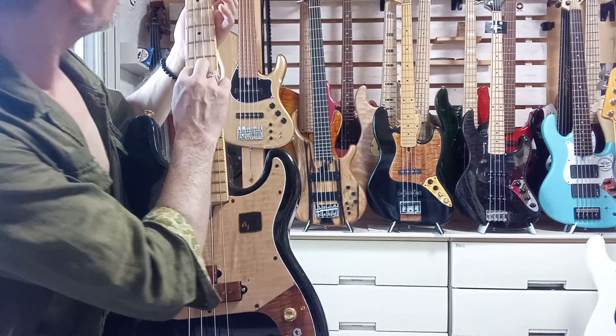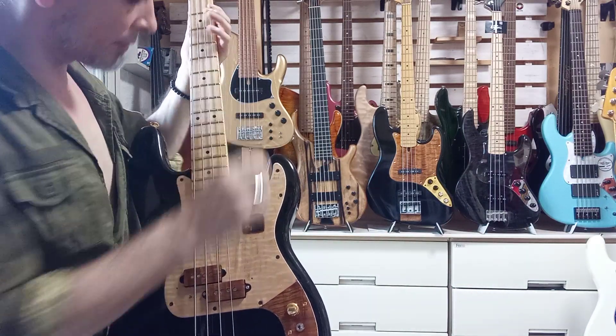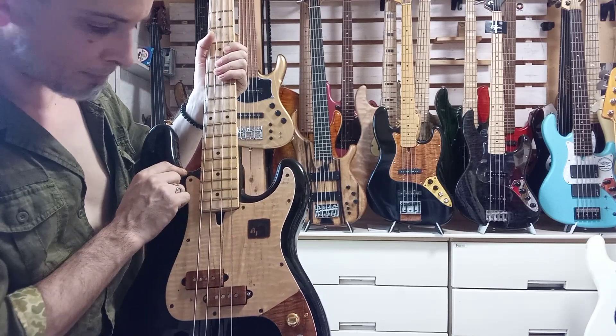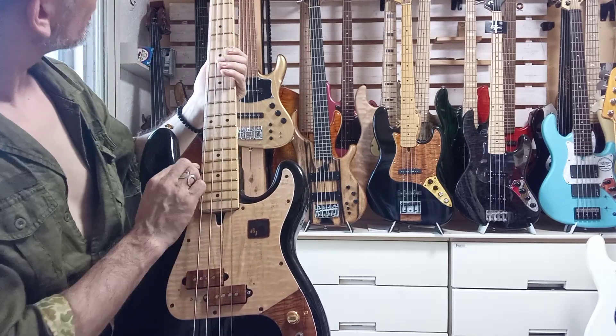If you look at it, you'll see that the dots are aligned through between the A and D strings. Of course it's not absolutely perfect because this neck was not made for this body, but it's pretty damn good — the alignment is quite good.